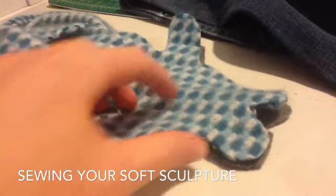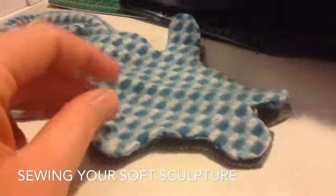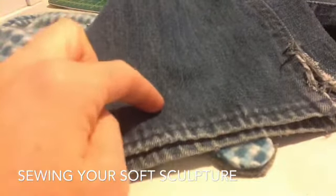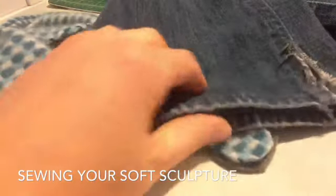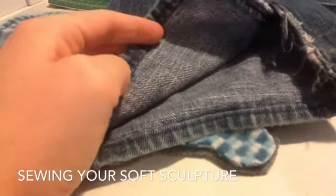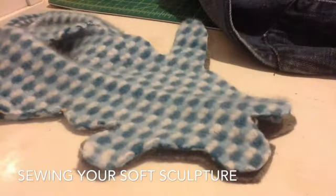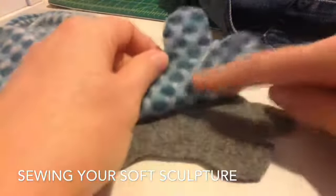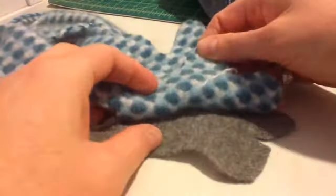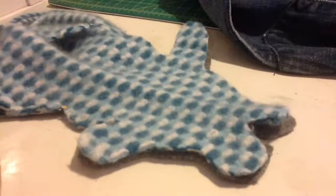Before you start sewing your two sides together, you want to look at the right and the wrong side of the fabric. Some fabrics have it, some don't. This is a pair of jeans — this is obviously the right side, or the side that you want to be seen, and this here is the wrong side. It's not really that big of a deal if you do this wrong with your stuffed animal, but if you do have a side you want to be seen, put that side facing the inside and sew it so that it is hidden. Later when you turn it inside out, you'll be able to see the side of the fabric that you want to see.